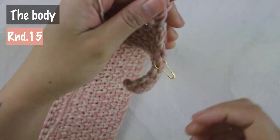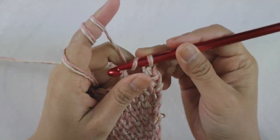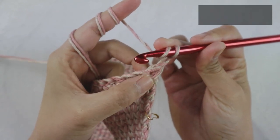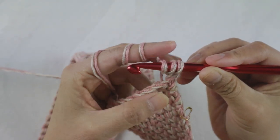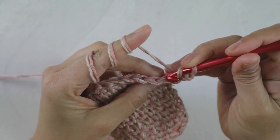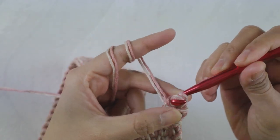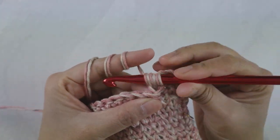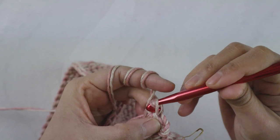Now the body part — I call it round 15 because we're going to close the row to make it a round. After you chain one, turn your work. Now you are going to do half double crochet slip stitch back loop only. Here's how: yarn over, pull through back loops — we have two loops because it's double strand, now we have three loops — then slip stitch to all four loops. That is how we do half double crochet slip stitch back loop only. Go ahead and do that until the end of the row.